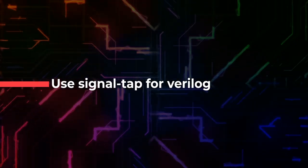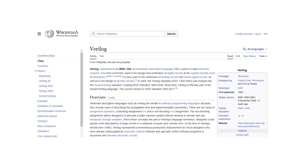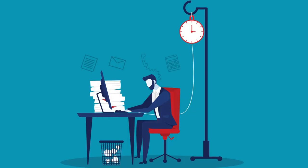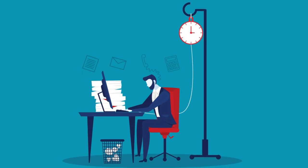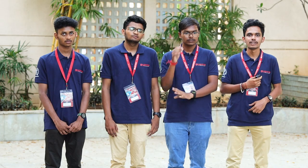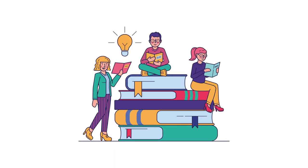Signal tap was the best tool we had while dealing with signals. With signal tap, you can look at real-time values and debug based on that. Even if we had not qualified to this round, learning such great things was worthwhile.